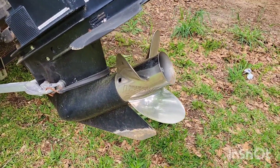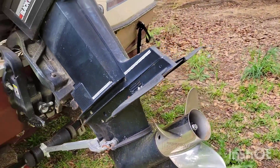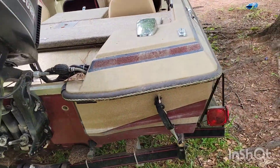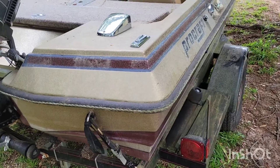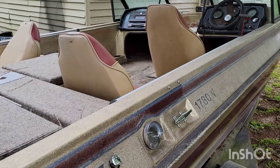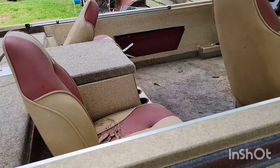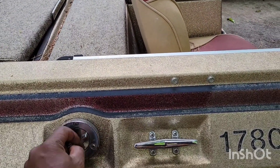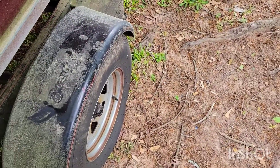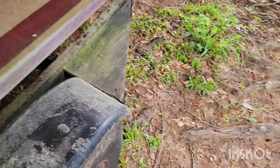Got a stainless steel prop — Quicksilver Laser II — and I have a backup one just in case. Got three seats; I'll probably add a little bit more or take some away. Gas goes here. The tires weren't too bad when I got them, they just need to be inflated — the tread on them is pretty good. We'll clean it up and repaint the trailer a little bit.